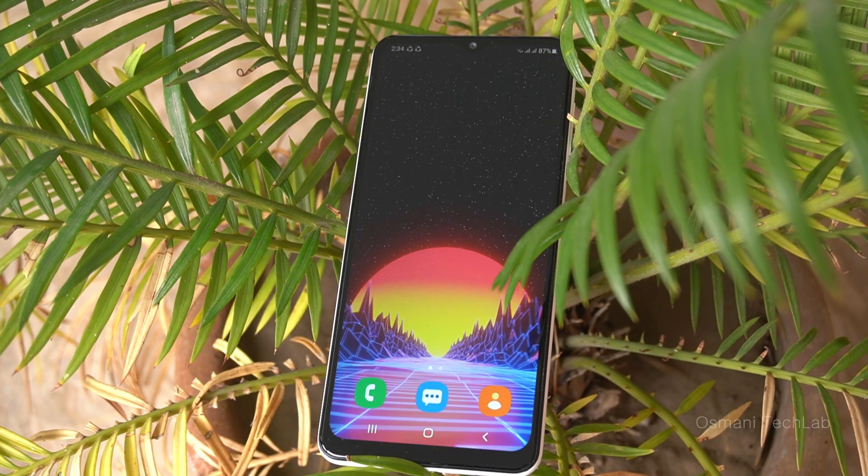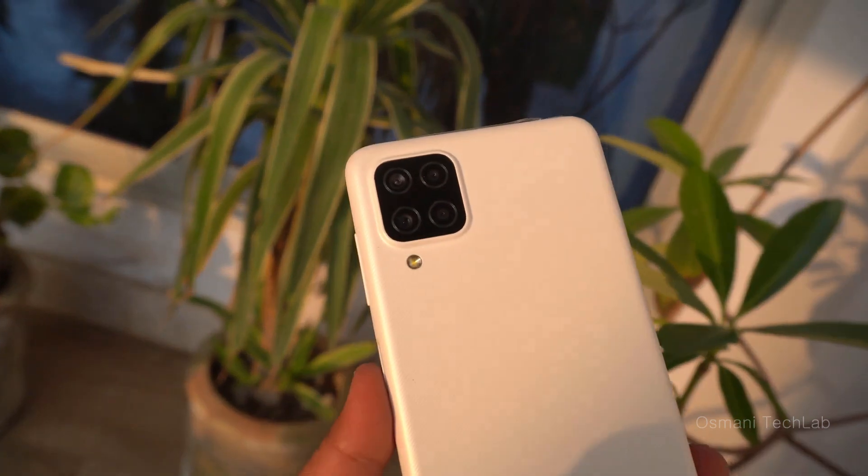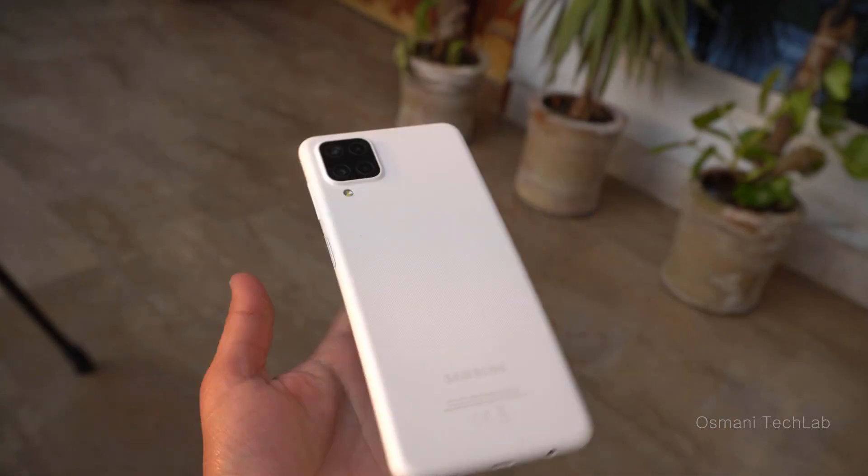Hi, what's up, this is Usman here. Today I'm going to talk about the Samsung Galaxy A12 after using it for the last 12 days. So yes, it's the review of the Galaxy A12.